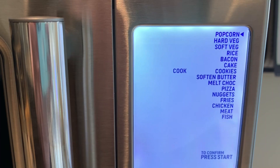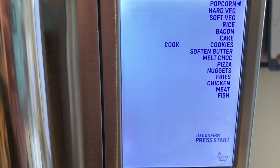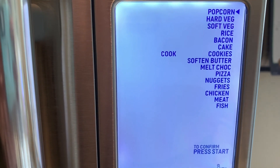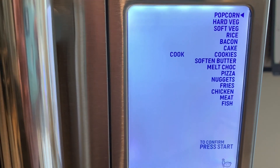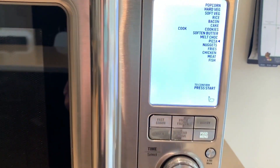Let's take a look at all the foods on the menu: popcorn, hard veg, soft veg, rice, bacon, cake, cookies, soft butter, melted chocolate, pizza, nuggets, fries, chicken, meat or fish. You use the dial to scroll down, pick your food — say pizza — and press start.